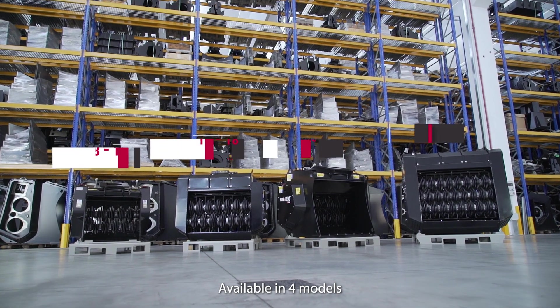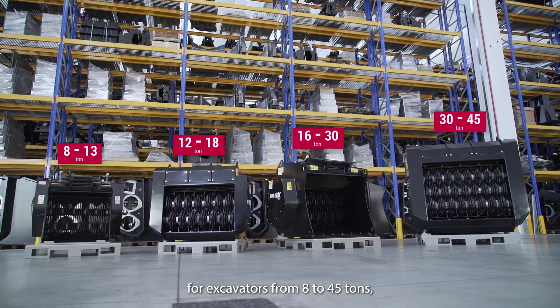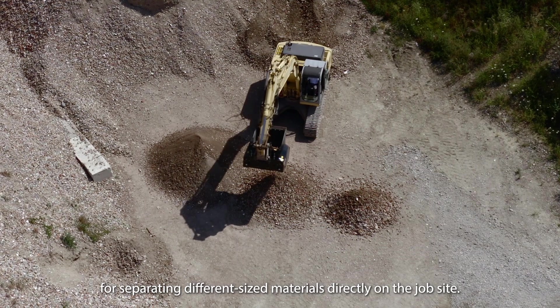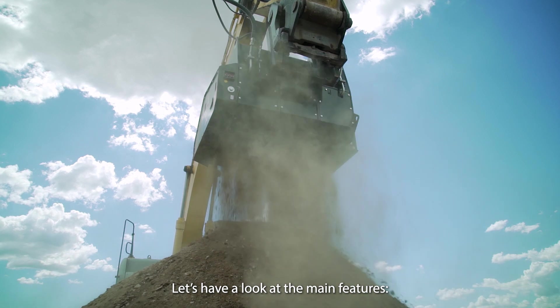Available in four different models for excavators from 8 to 45 tonnes, Simex VSE is specifically designed to separate different sized materials directly on the job site. Let's have a look at its characteristics.